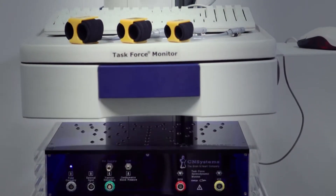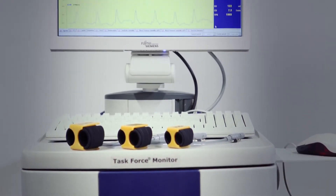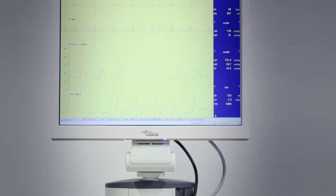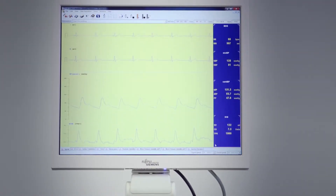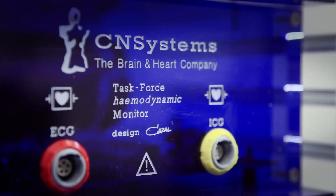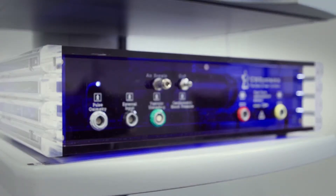As blood pressure is regulated through heart rate, stroke volume, and peripheral resistance, and controlled from the autonomic nervous system, it makes sense to measure all these signals directly. The Task Force Monitor utilizes a simple, non-invasive setup to provide all these signals continuously, in real-time, and totally synchronized.